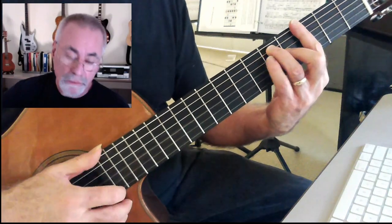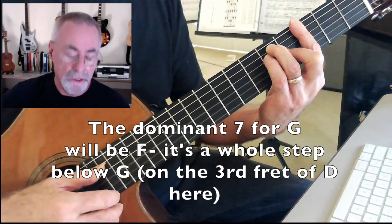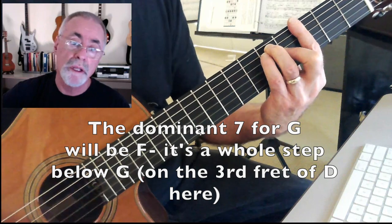So here I have a G, right? It's G. Here's that G7. Oh, that sounds nice, right? So the difference here is between the one and the seven. It's a whole step down. G7.